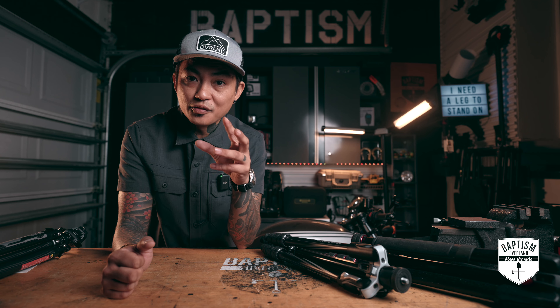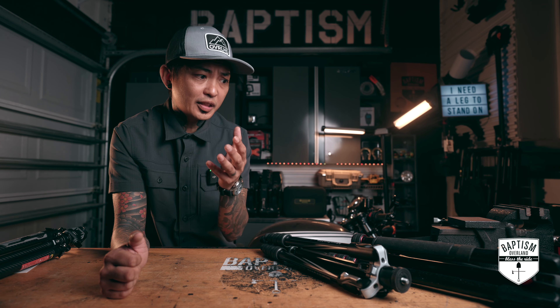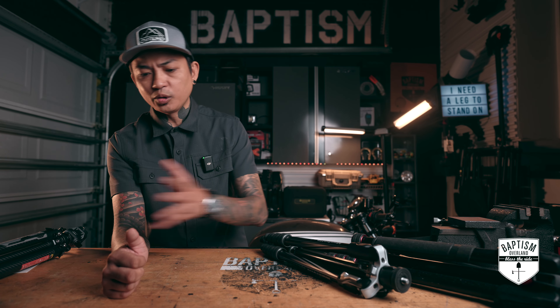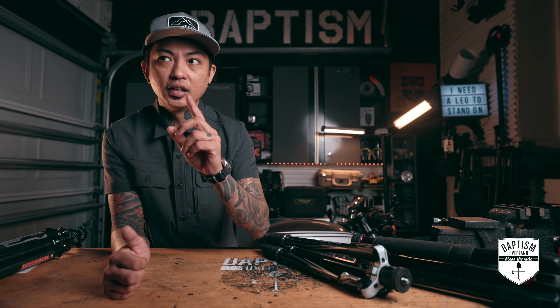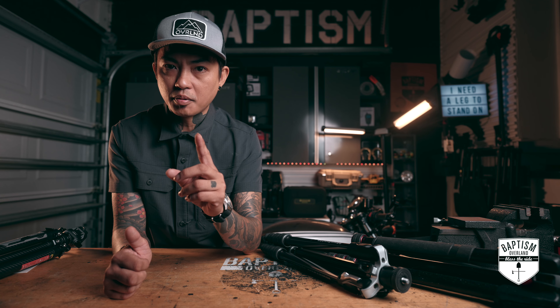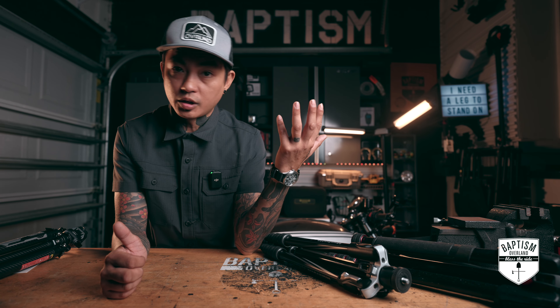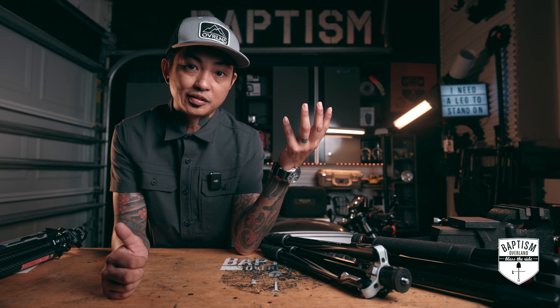I'm going to say this — I have a love-hate relationship with tripods, and I have owned them all. Everything from the cheapest ones that you get at Target, Walmart, Best Buy, all the way to the ones that go above $400, and I have never really found that one perfect tripod that does everything I want it to do. I'm not even sure if what I'm about to review today is that one perfect tripod, but we'll see how it stands up. I said 'stand up' — I'm doing dad jokes without even knowing it.